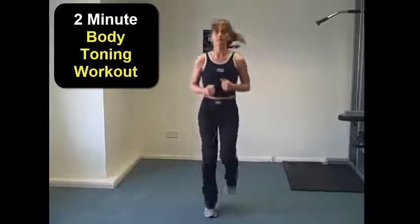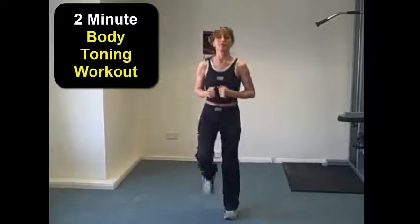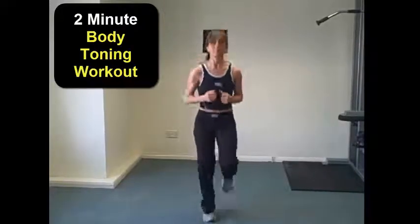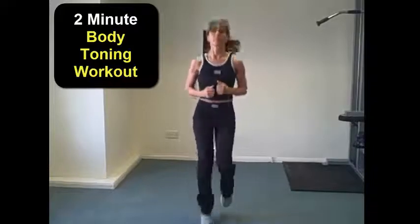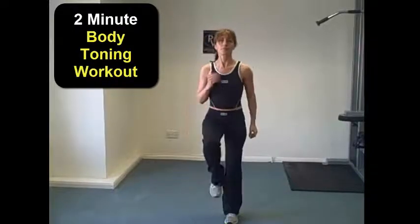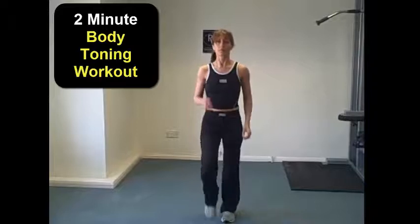If you'd like more ideas on working out and getting yourself more toned up, feel free to give us a call on 01980-595-502 or visit our website at www.personalwellnessstudio.co.uk and we'll be more than happy to have a chat with you and get you started on your workout program.